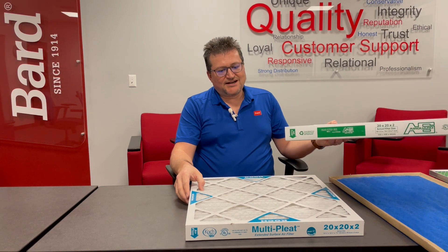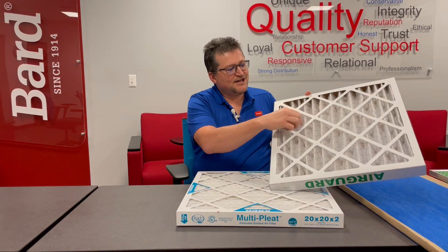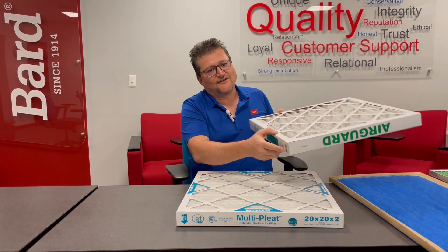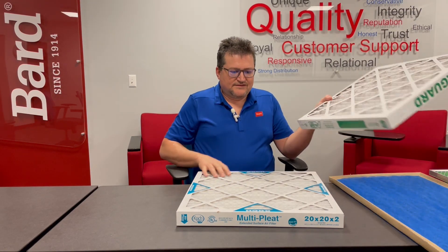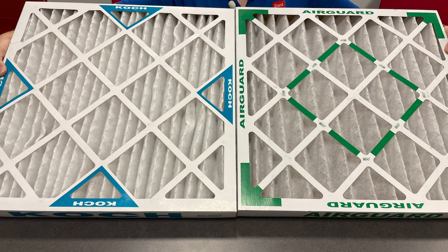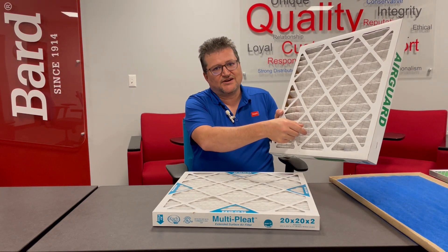There are different kinds of MERV ratings and you can tell a difference between them. You'll notice here are the pleats — this is the pleated part of the filter. On the other side, this metal grid is what holds the filter media in place as air is being pulled through. It's very important to look at the airflow direction on the filter, which puts the pleats on the outlet side. This pleated filter is a MERV 13 design — you can see it has a more dense pleated pattern for more surface area, whereas the MERV 8 has less surface area.